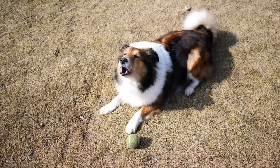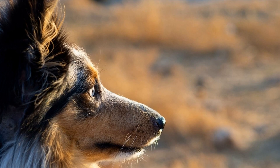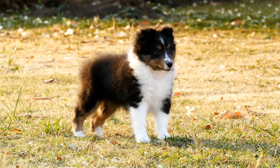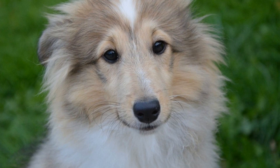Six: Loose leash walking. Train your Shetland Sheepdog to walk on a loose leash. A tight leash can cause discomfort and make the dog pull even more. Start by walking a few steps and stop when your dog starts pulling. Wait for them to release tension on the leash, then reward and continue walking. Repeat this process until your Sheltie understands that pulling will not get them further.